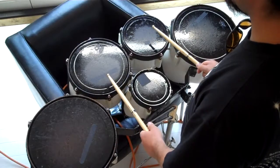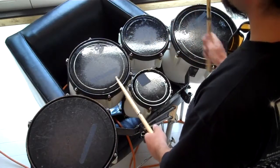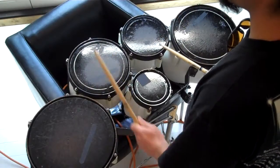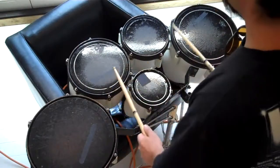You're simply skipping across the drums, and then the opposite direction. So that's pattern three.